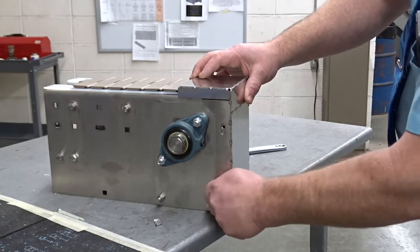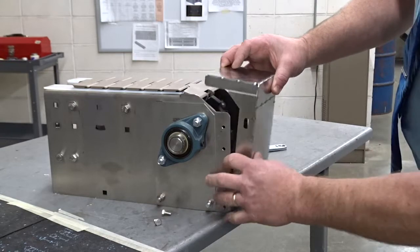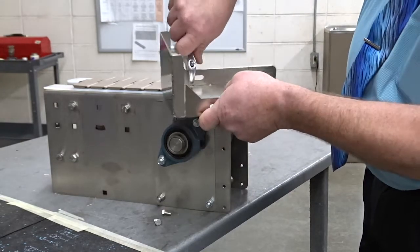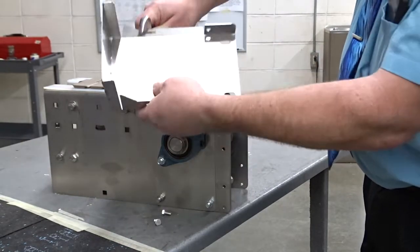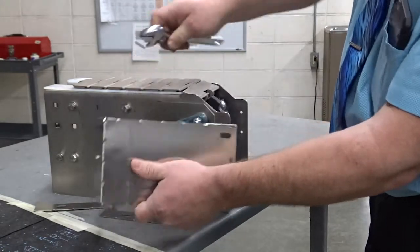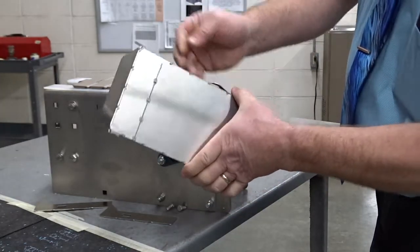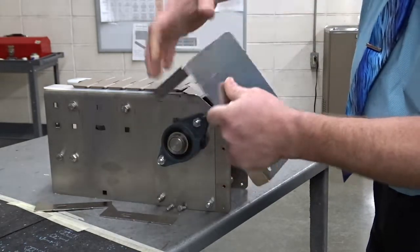It'll be tighter than that — you can use the wrenches. Then what you want to do is break these tabs off. Just use a crescent wrench and bend this back and forth until it snaps off. It'll break off on this line as well. That'll allow you to have this cap for the end. You'll need to deburr this a little bit — just take some sandpaper and deburr that.